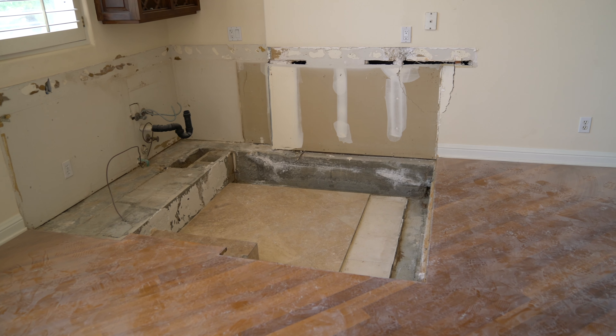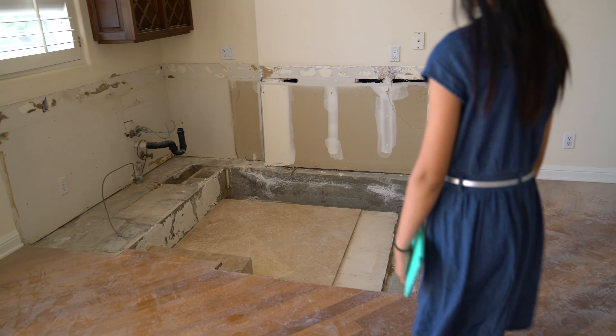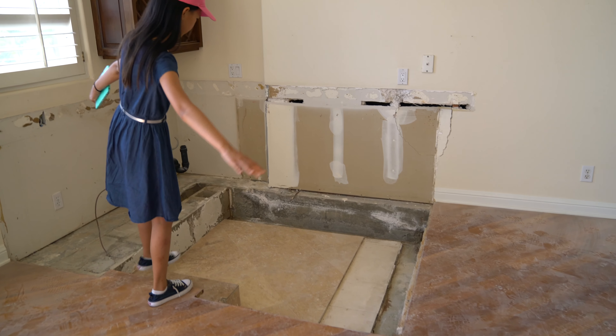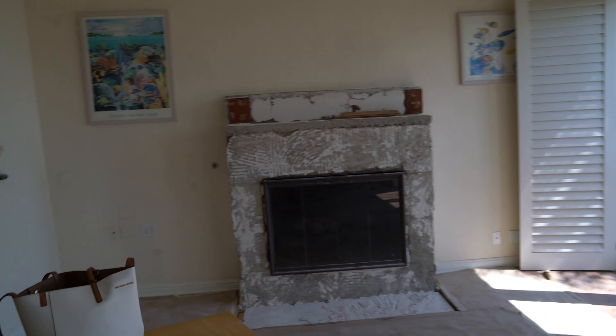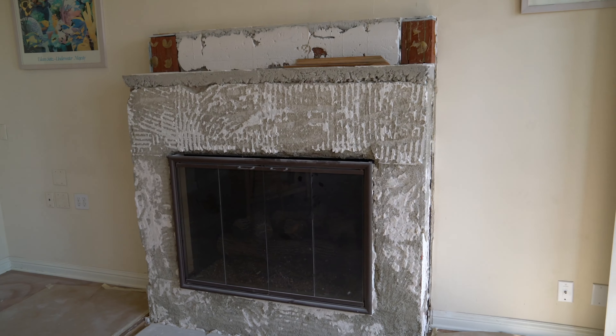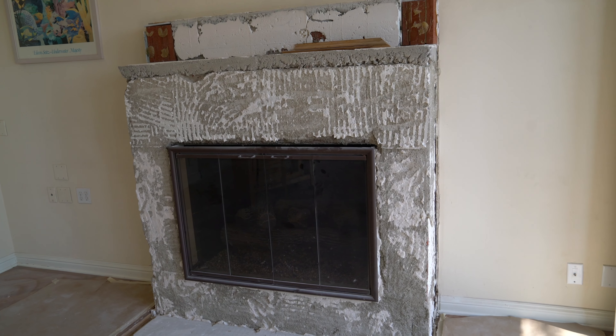The floor has been totally gutted. We are keeping the wood — going to refinish it. The fireplace stone has been ripped out. We're going to replace it with new stones. Pretty much replacing all this area with new tiles.